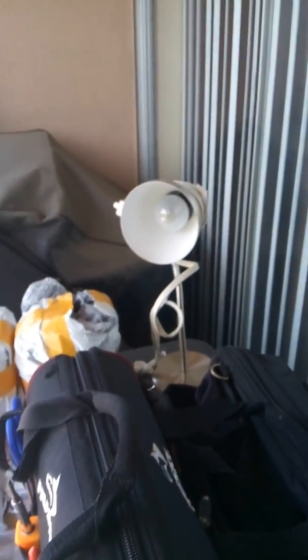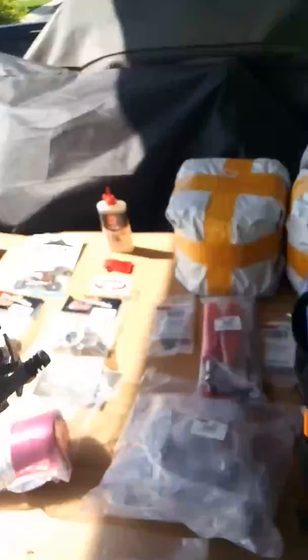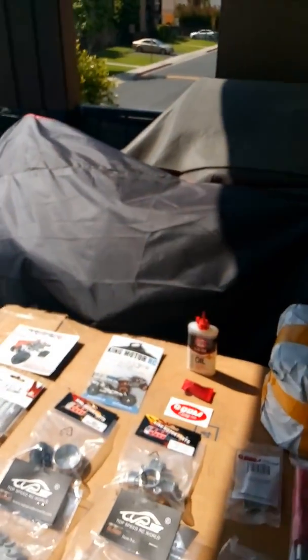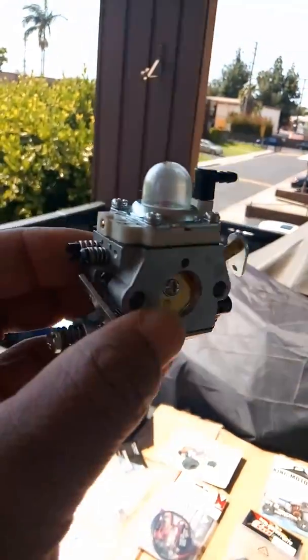The last thing I bought — I don't really need it right now because the car comes with the 1107 carburetor on it, but I did go ahead and get the 990 carburetor because I know I'm going to use it in something later. Sorry for the background noise — I'm on my patio in my little workshop where I do all my RC stuff. The 990 carburetor should be a nice little addition.